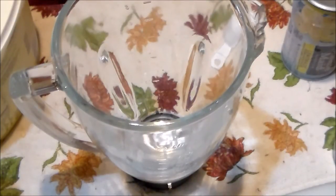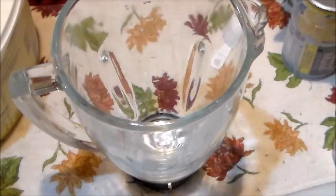This is a frosted lemonade we're going to make. Three ingredients: a quarter cup of water, two tablespoons of your favorite frozen lemonade concentrate, and then four scoops of vanilla ice cream.